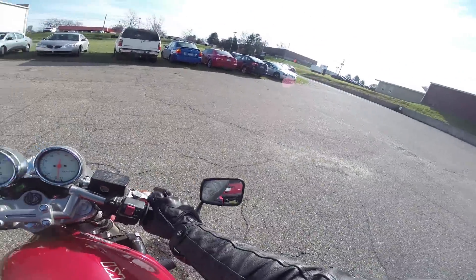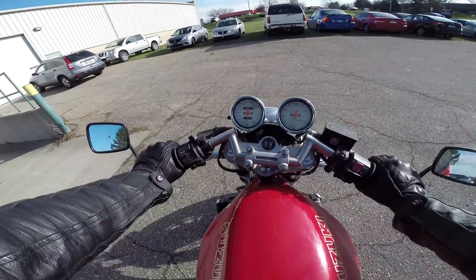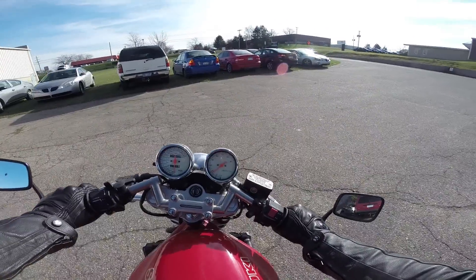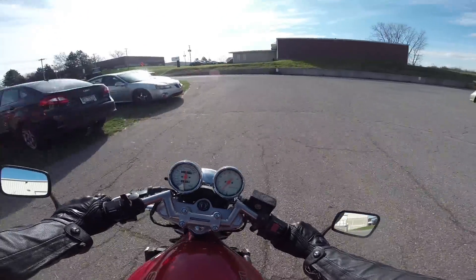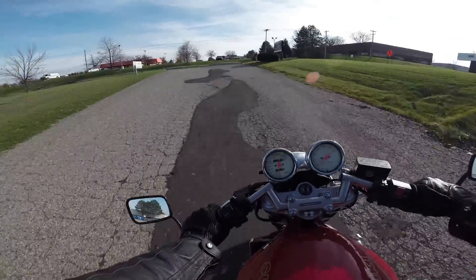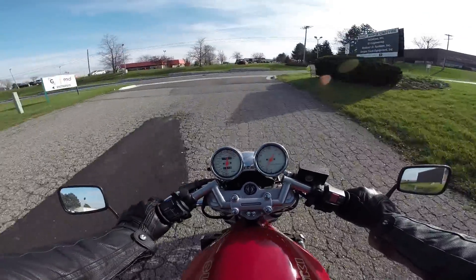Well guys, the deal is done. It is official. Kai has a bike actually a lot sooner than I thought she would. Because I was going to wait really until next year, but I saw this online and I thought it was just a perfect bike.